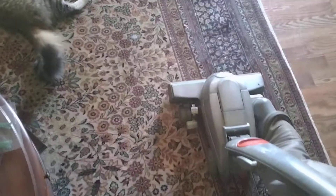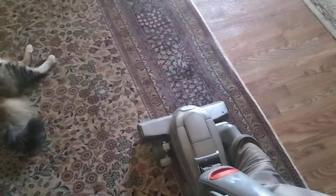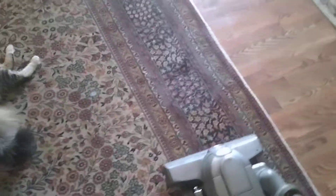All right y'all, here is the last poll result — the Kirby Sentria. It's probably not going to be a quick one, but we'll see. Since the carpet on the back porch is still drying, I figured I might as well just turn the weekly vacuum video into a Kirby video for this week.